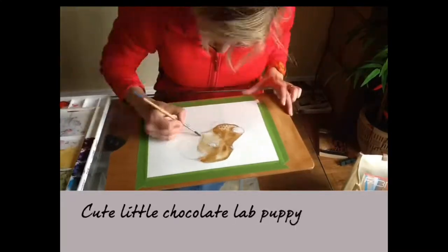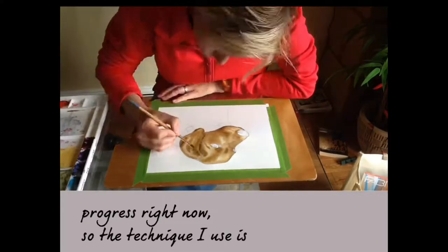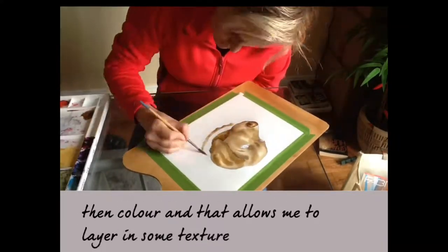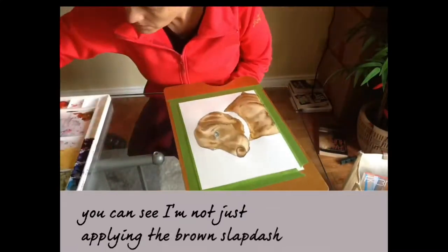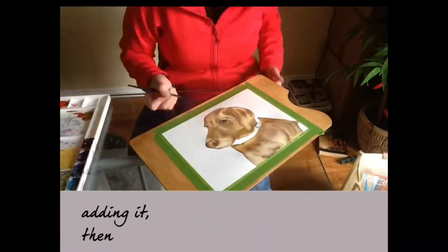Here's a cute little chocolate lab puppy in progress. The technique I use is water and then color — that allows me to layer in some texture, depth, and dimension. You can see I'm not just applying the brown; there is some thought to how I'm adding it.